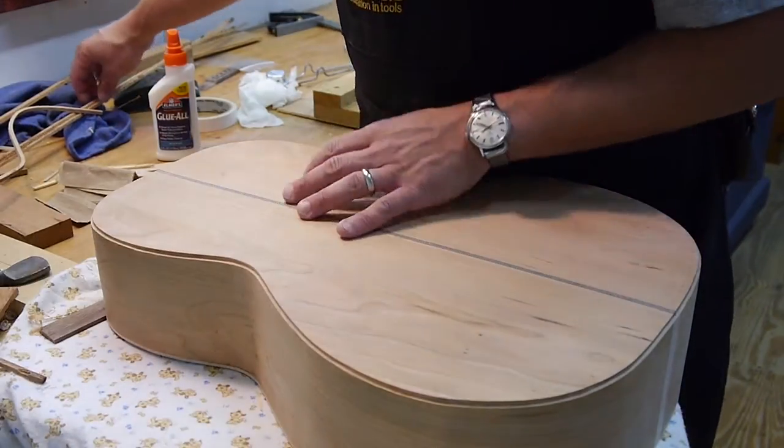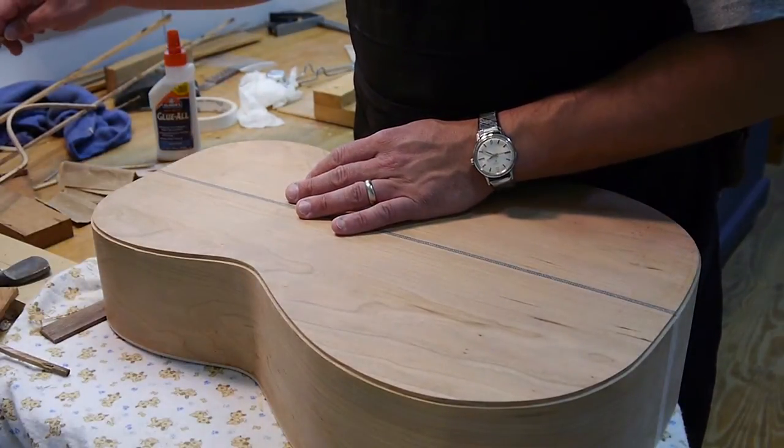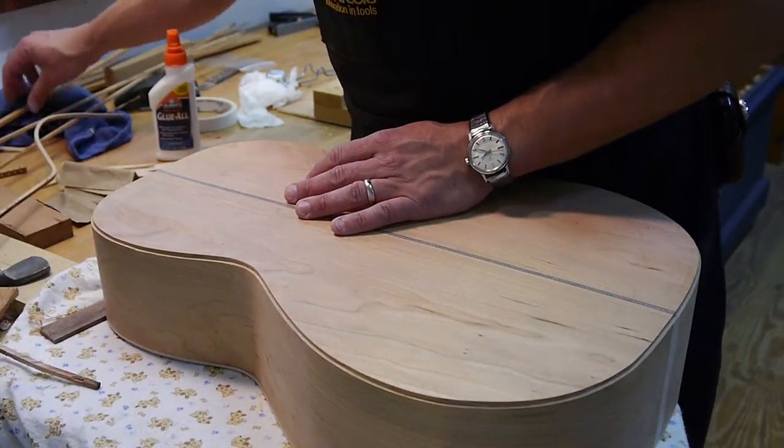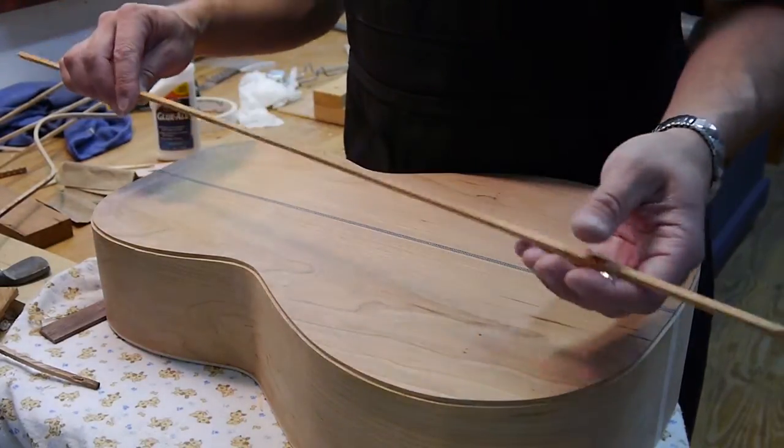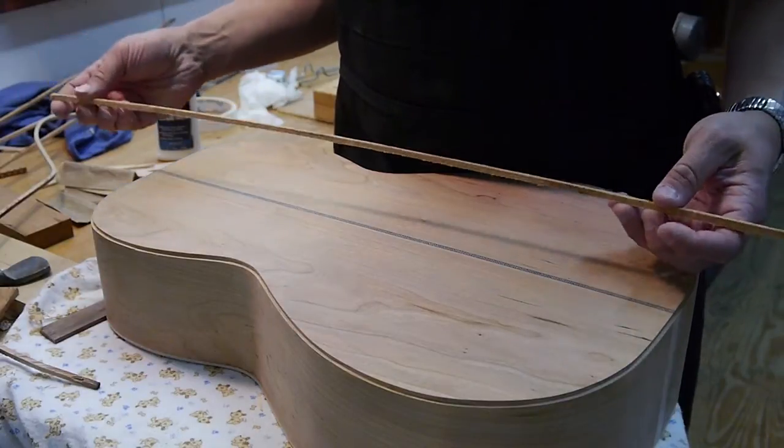What I'm going to show you right now is how to bend another piece — I'm going to bend the other side piece here, and show you how that's done, so that you can do it if you ever need to.